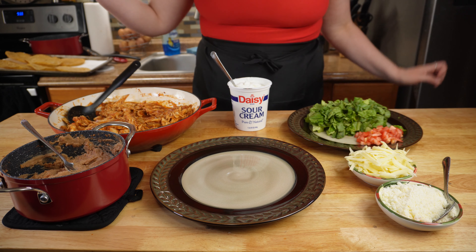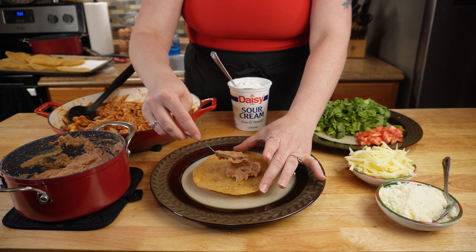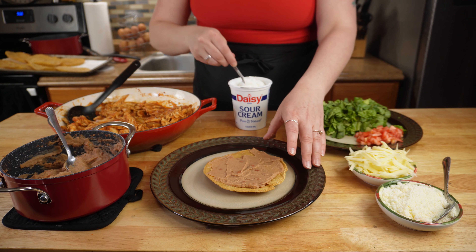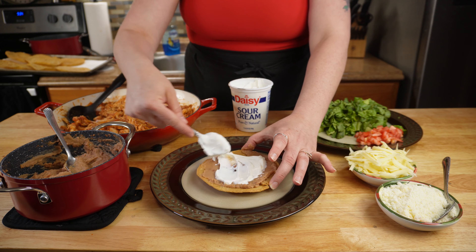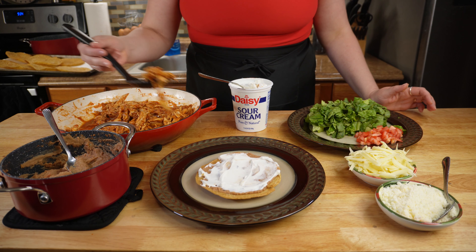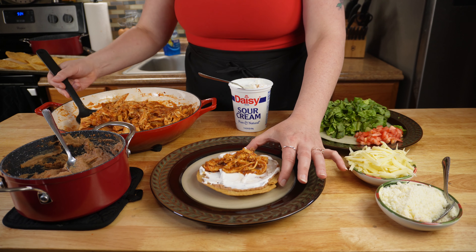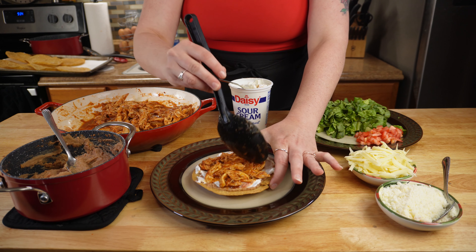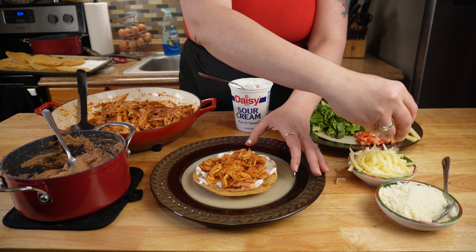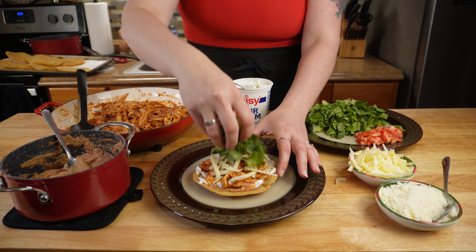And now to build your tostada. You're going to start with your crispy shell on the bottom, topped with some refried beans spread out into a thin layer. Next, do the same with a little bit of sour cream and spread that right on top as well. Then go in with your chicken tinga — sprinkle it on top and make sure it's as even as possible. Put as much or as little as you like. Next, I like to go in with a little bit of shredded cheddar, shredded lettuce, diced tomatoes, and a little bit of cotija cheese on top.